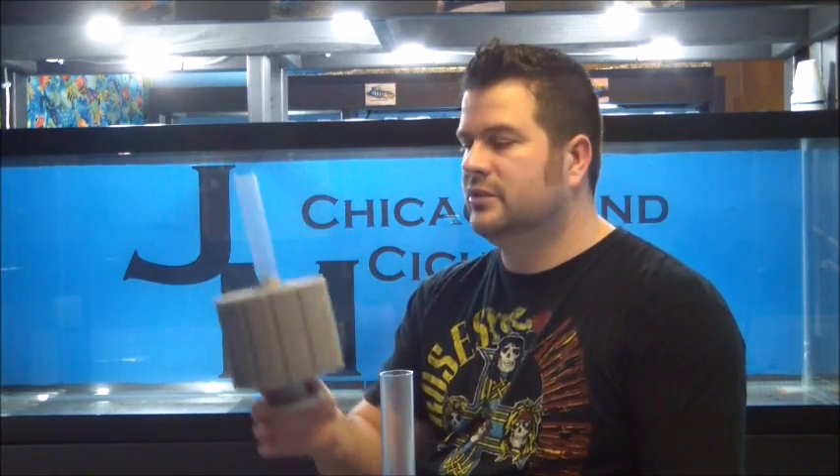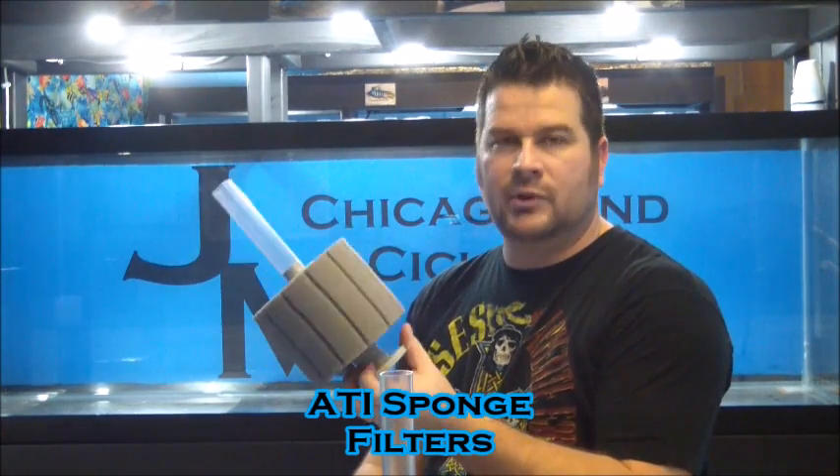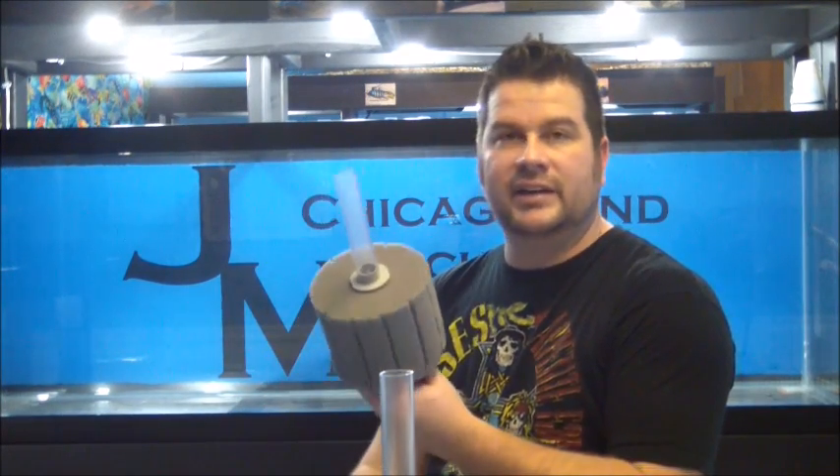We want to go over sponge filters — why we use them, why we like them, pretty much why they're the most inexpensive to buy, inexpensive to run, and probably the easiest to maintain.